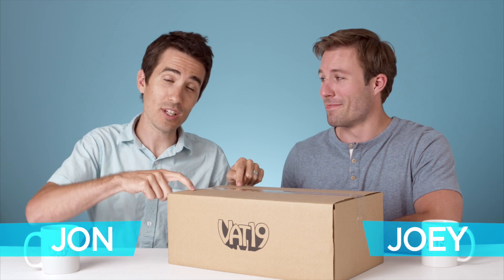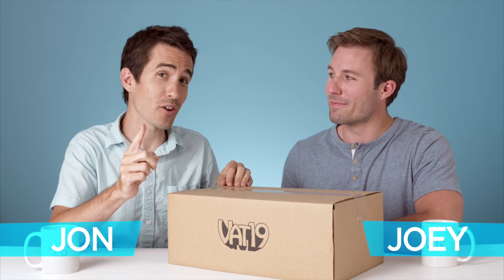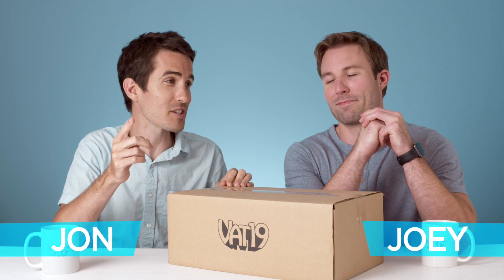Today, Joey and I are going to look at what's inside this box, but we're also going to be using another one of our senses. We're going to listen to what's inside this box.